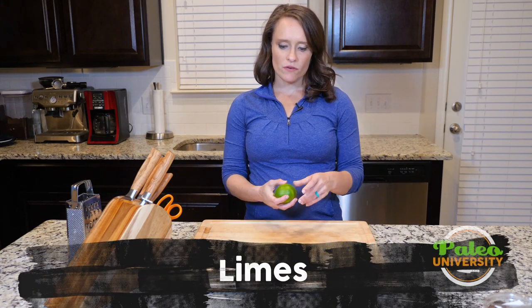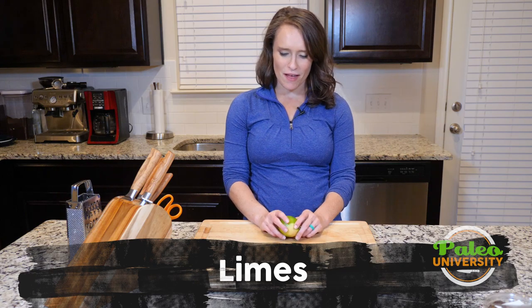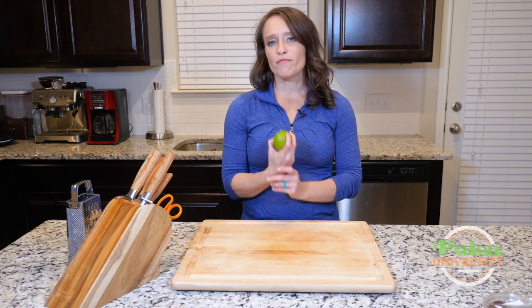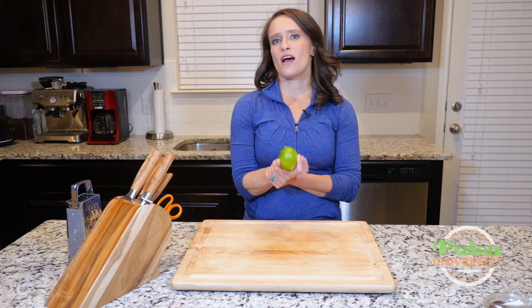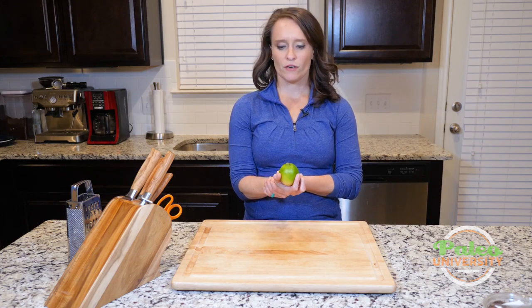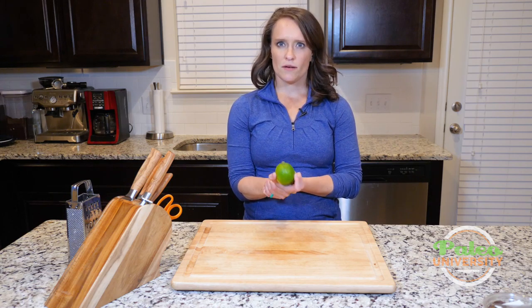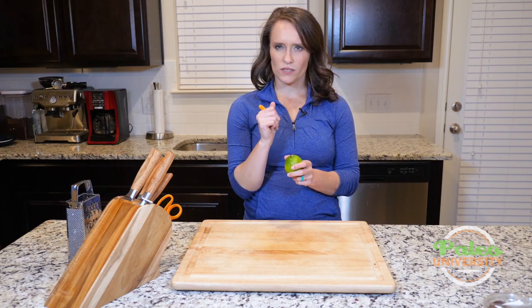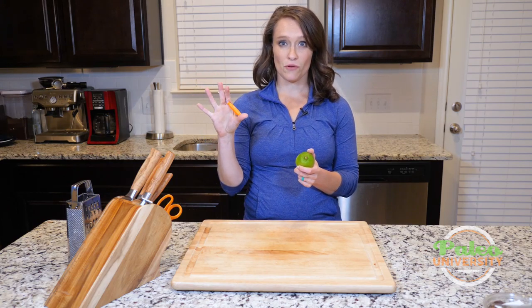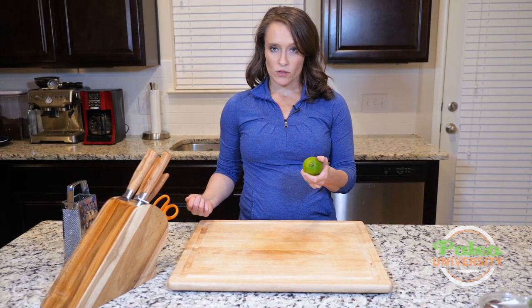Hey y'all, I'm going to show you several things to do with a lime today — well, not really that many things. There aren't really that many things we do with a lime. If you want to see my favorite trick for juicing limes, we have another video for that. It works quite well for limes and lemons — it just requires rolling it out and then using a handy-dandy tool to poke a hole in the top. I'm not going to do that today since we have that in a whole other video. What I am going to show you is a couple of other things you can do with a lime.